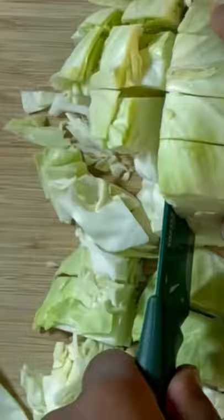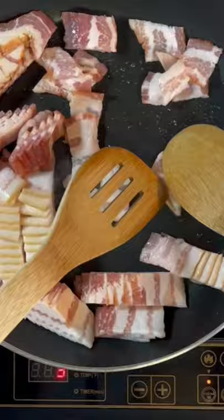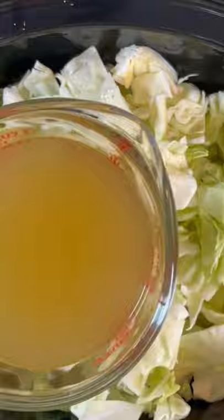Go ahead and add your bacon to your pan. We've got about 10 slices — get it nicely cooked, then set that to the side. Add your clean cabbage to your Crock-Pot, along with some chicken broth, some seasonings, and then we've got one stick of butter cut into nice small pieces, and then we're going to top that with that bacon.